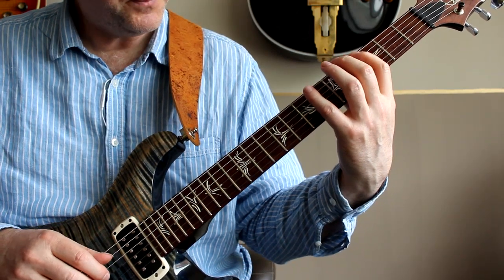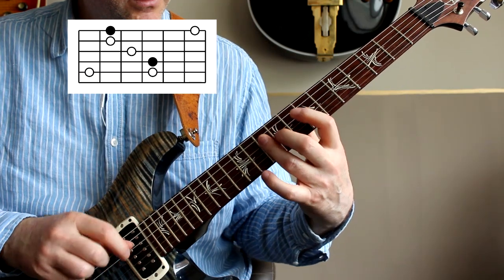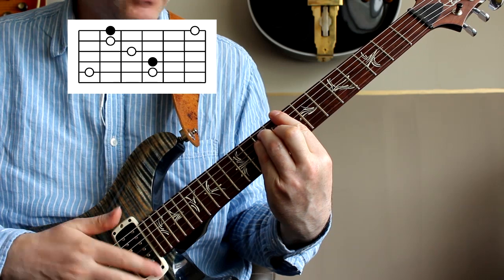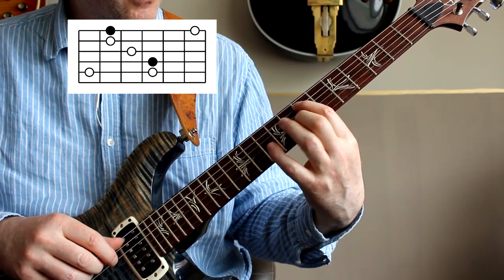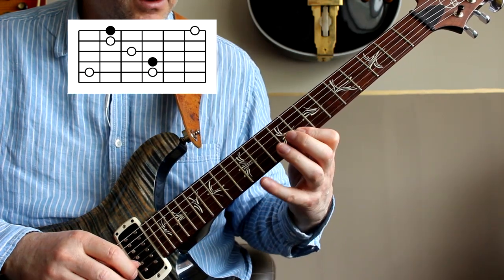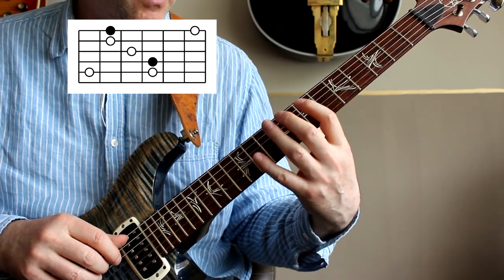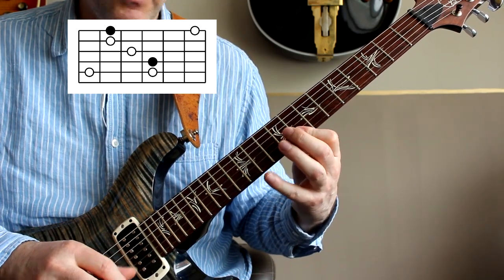The next one, we slide up to the seventh fret. You can see this is based around that sort of barre E chord on the eighth fret. We're starting on the third, which is just here — there's third finger rolling here. But just like before, two notes on the A string, then one note, one note, one note, two notes.